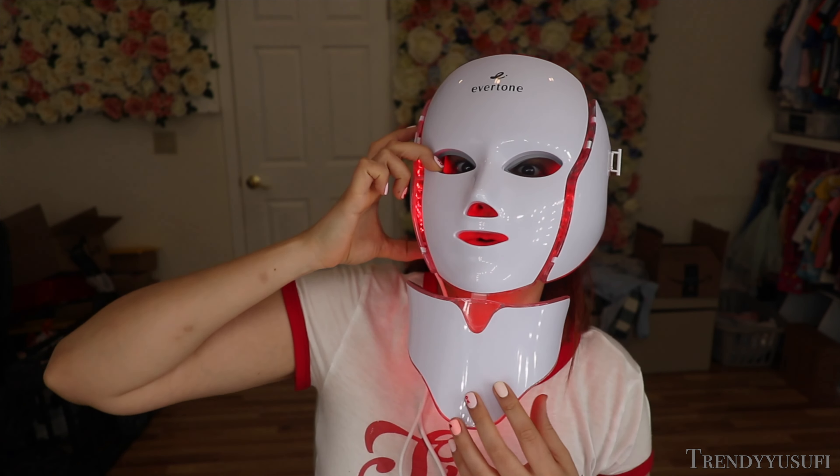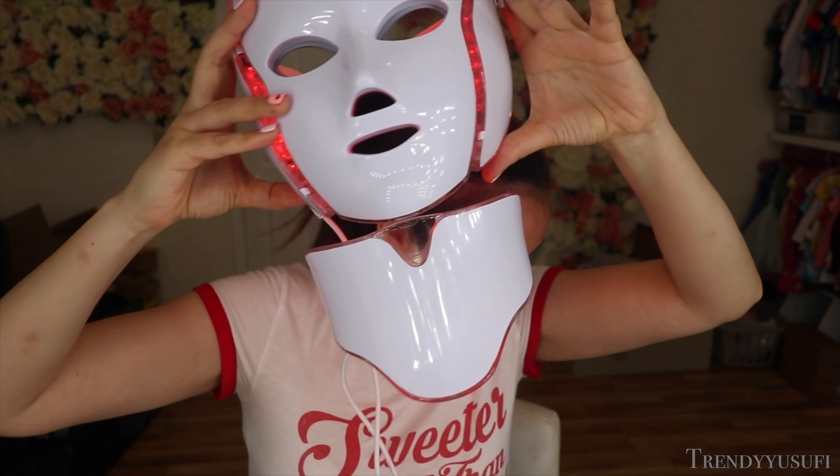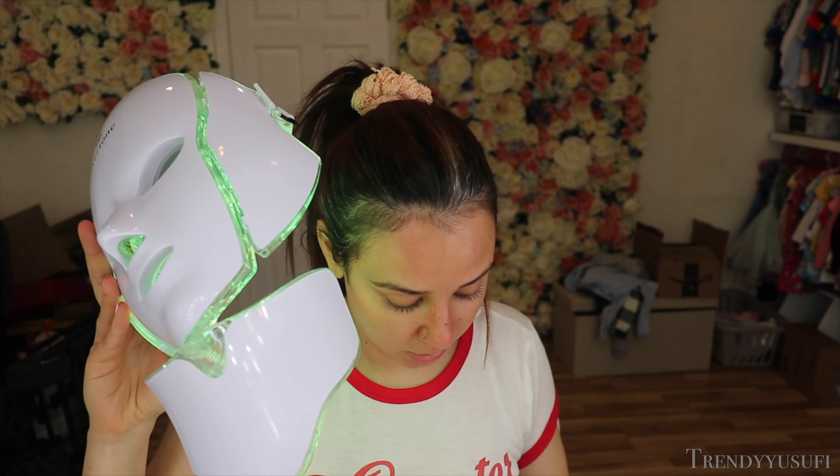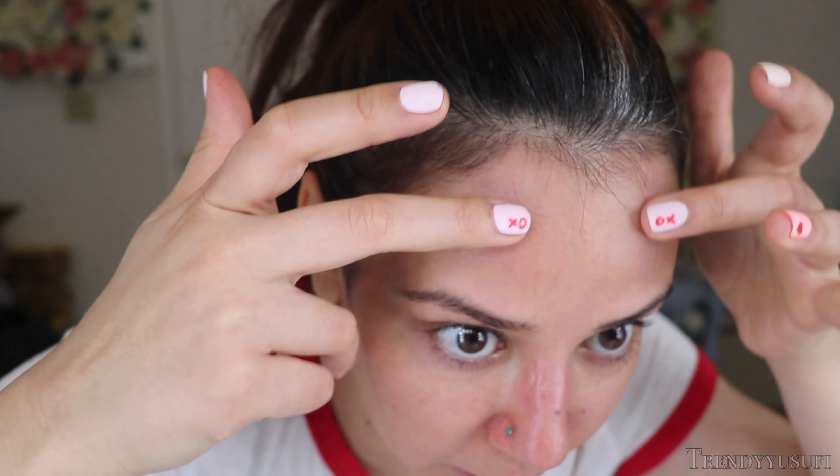Let me show you guys what I do have and what I do recommend, because don't waste your money on this. I'm totally returning that. Again, look at my skin — do you see how irritated it looks just by it sitting on my skin? It's just very red and irritated. And this area is really hurting because it was pressing on it.